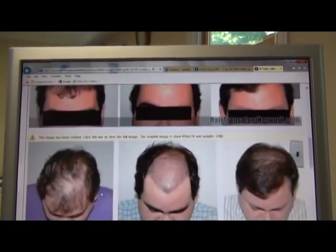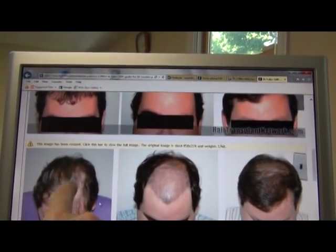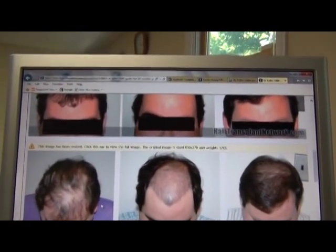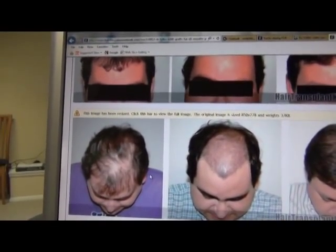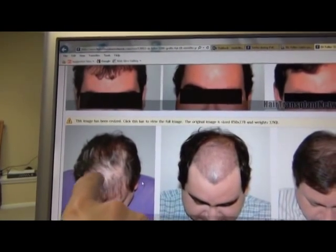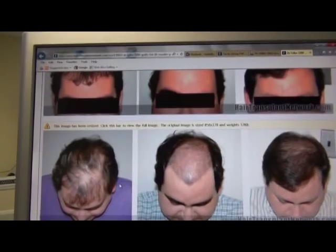At the time when he did it, which was many years before, it probably worked pretty well, because it looks like he probably had a lot more hair here at the time. Then he lost hair and it left just the transplants, which did not give him a good covering or a satisfactory look.